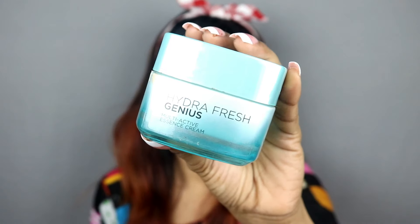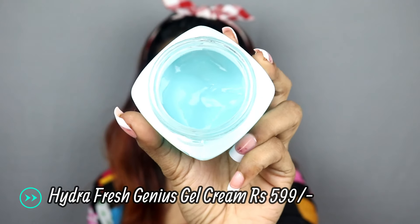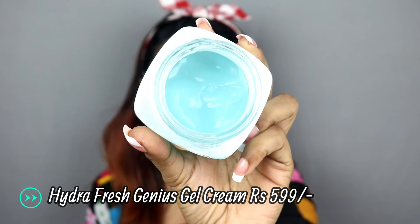After applying this mask, I think this is the best — my skin is not dry. Now I will do L'Oreal Hydra Fresh Genius Gel. This is a gel formula cream which hydrates your skin very well. Its formula is so light that if you wear it under makeup, your skin will not have a greasy feel.